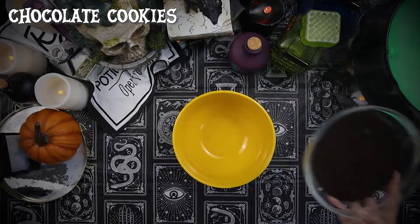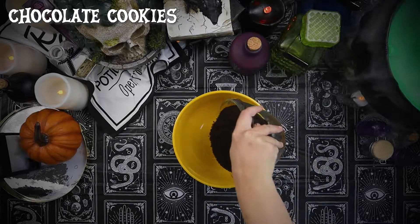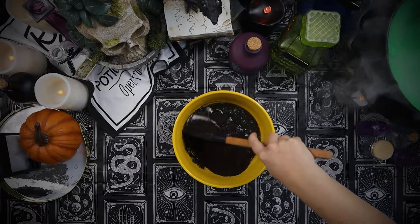We'll start with the cookie crust. I combined finely crushed Nabisco Famous Chocolate Cookies with melted butter. Give it a quick mix until everything is well combined.